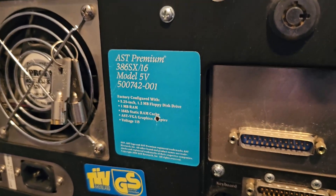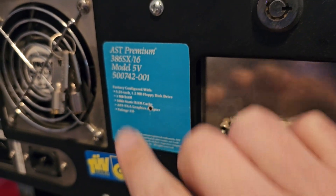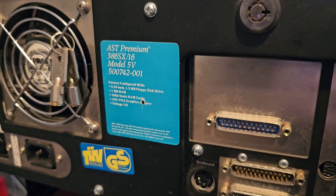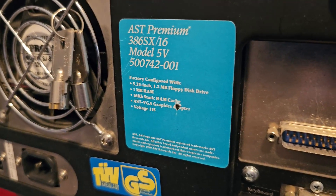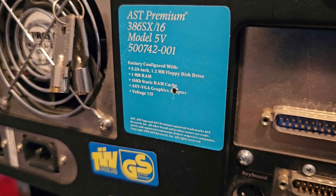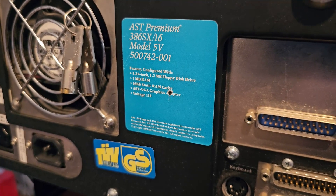Just noticed there's a little spec sticker on the back. I can confirm that this did originally have a 5.25-inch floppy disk drive in here, apparently replaced at some point with a 3.5. One meg of memory, 16K of static RAM cache, and an AST VGA graphics adapter.